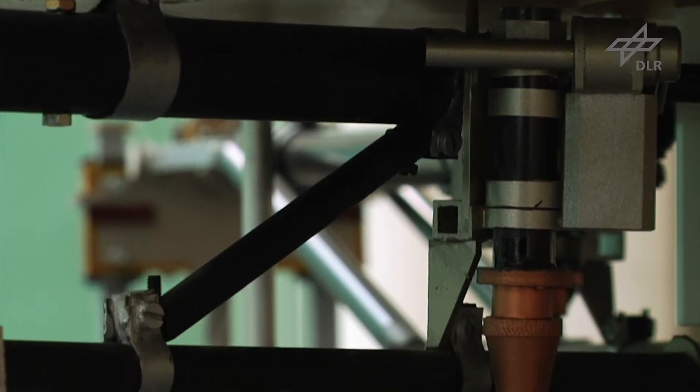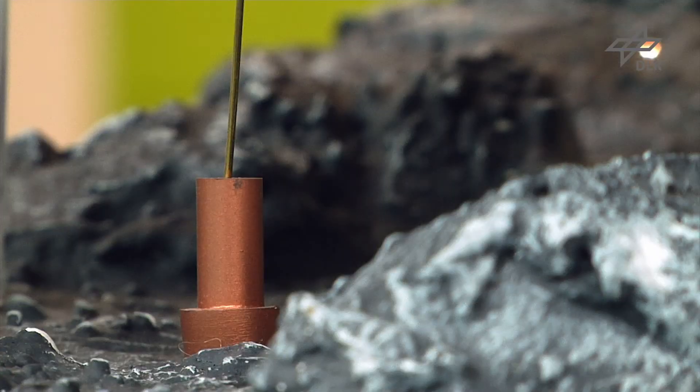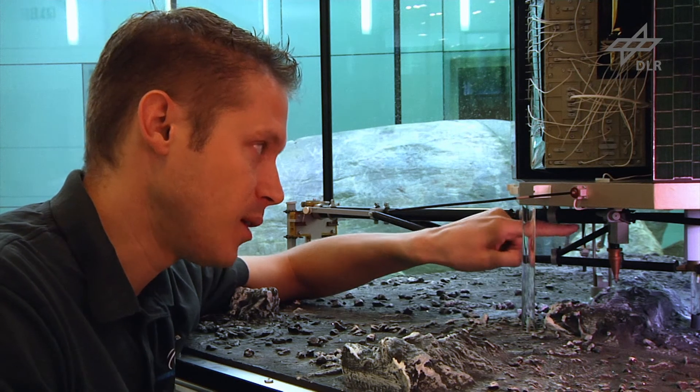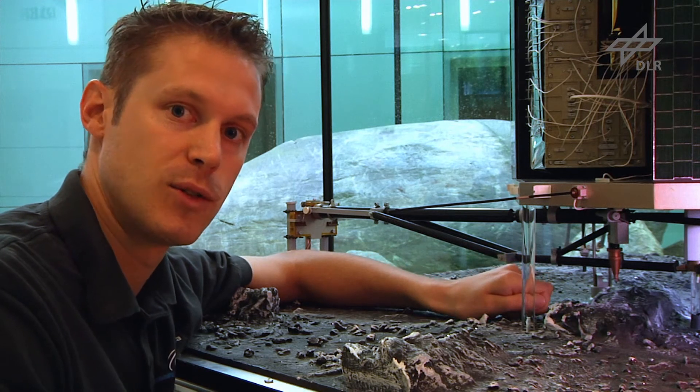Philae actually has two harpoons mounted on the landing gear that will be shot into the comet upon the touchdown signal, and they will penetrate the comet depending on its hardness up to two meters. A cable is attached to the harpoon that will be rolled back and tighten the lander onto the comet surface.